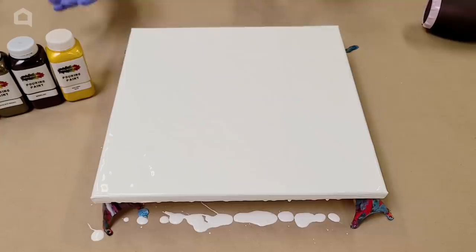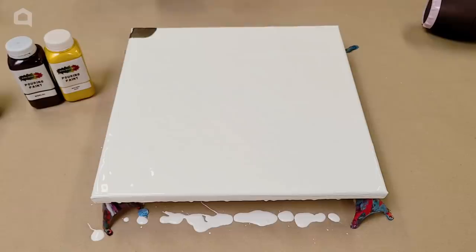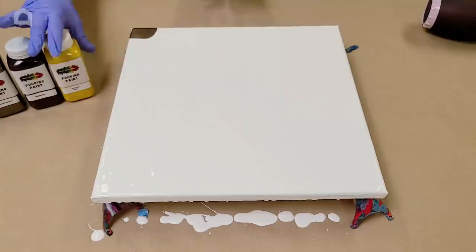I've got nice coverage on the base so I'm going to start putting on my colors. I'm starting off with a little bit of this color called Chocolate Magic — it's a metallic brown — and I'm only putting a very little bit. You'll see why once I start blowing this out, but you don't need a lot of paint at this stage.